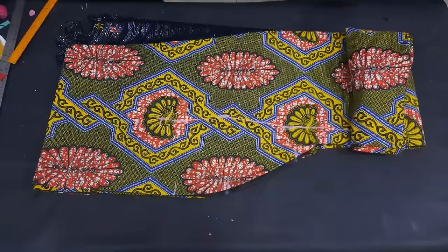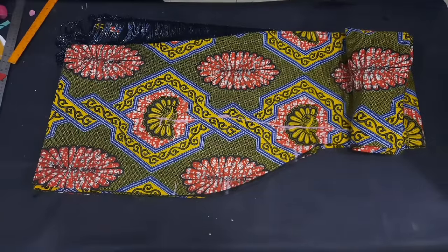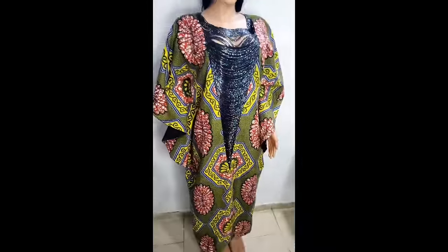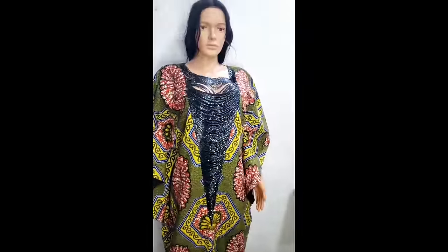The hemline stitching is already done, and with that we have come to the end of the tutorial. I'm going to do the final stitching off camera. If you are yet to subscribe to my channel, please do so and give this video a thumbs up.